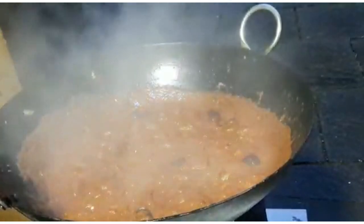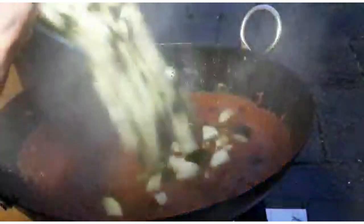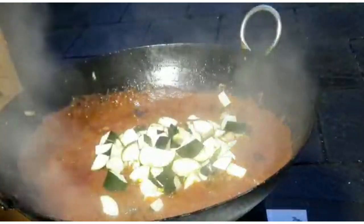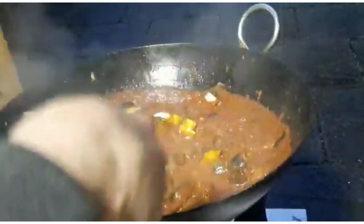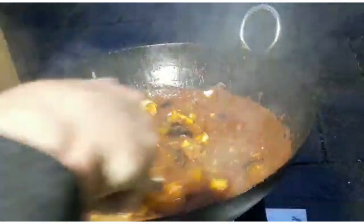Alright, so we've got some courgette here — two courgettes. Going to cook those courgettes in that nice gravy now for about 10 minutes. Smelling really good, not over-spiced at all.